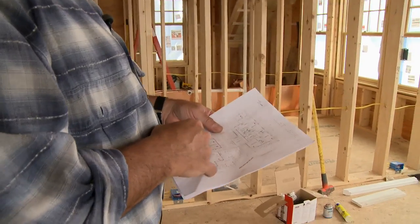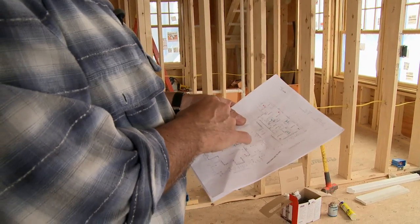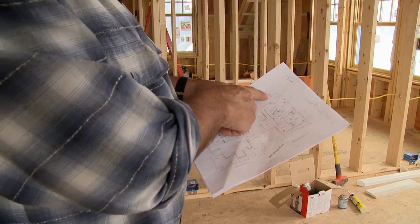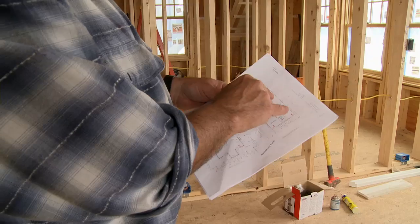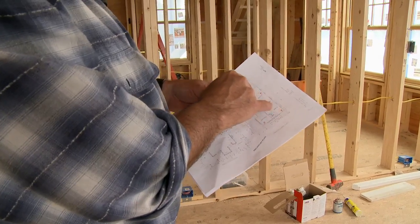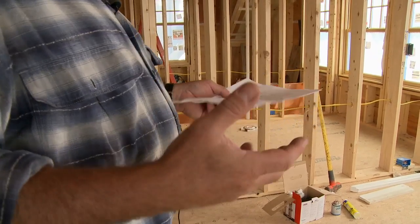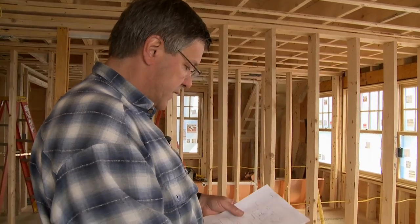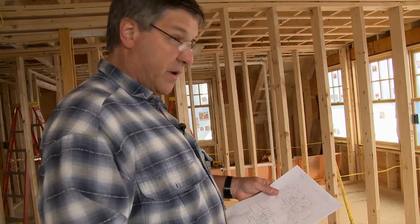We're upstairs now. We have three bathrooms, so we're going to have a return diffuser in each bathroom, and we have basically four bedrooms. This is a multi-use room, and we're going to have supplies in each of those. These are small kids' rooms, so we're going to have a single supply into those two bedrooms. This is the master bedroom — we're going to have two supplies in the master. And on the end there's a multi-use playroom and bedroom area with two supplies as well.